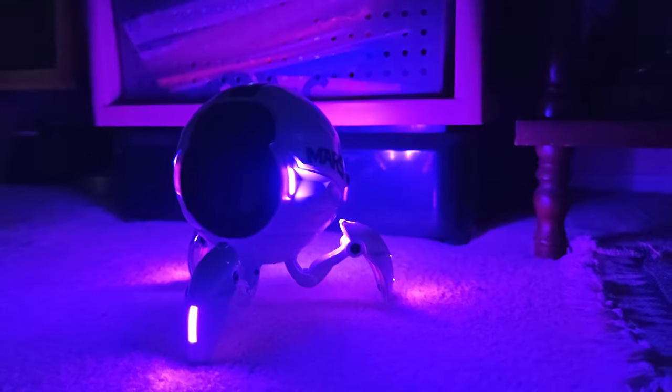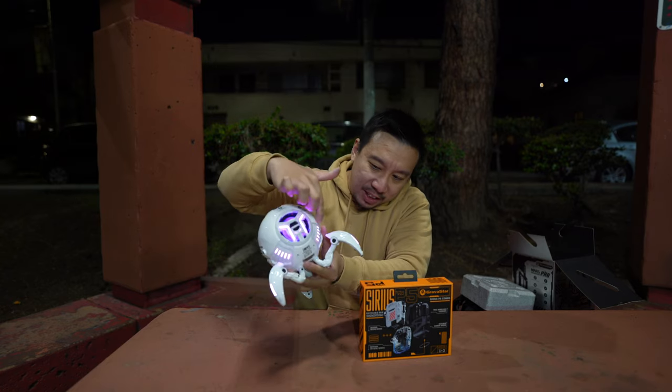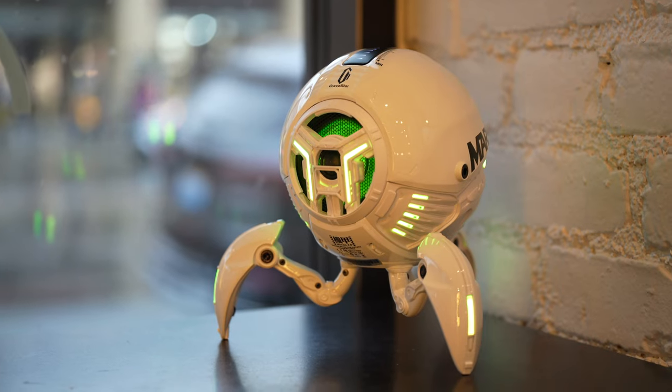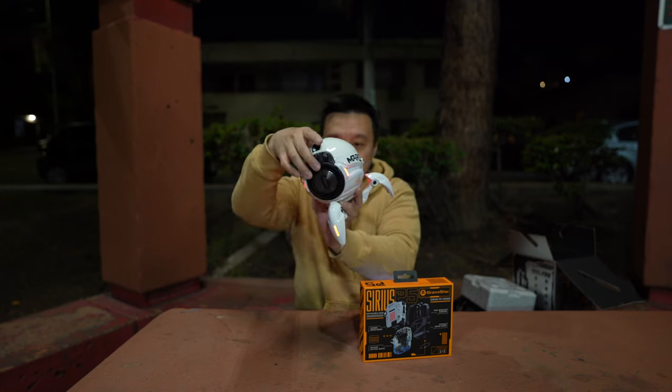I count around 16 to 17 light strips, and they can obviously light up in different color patterns. You can adjust the pattern via a button on the front.